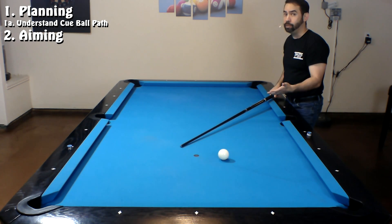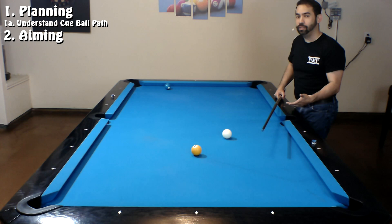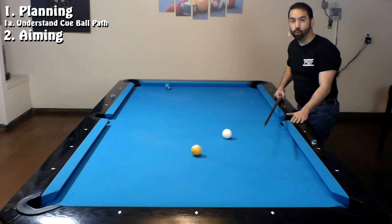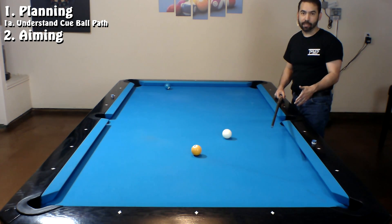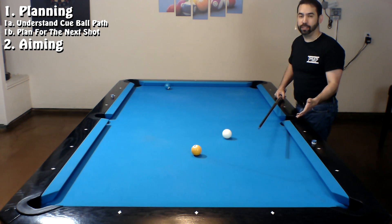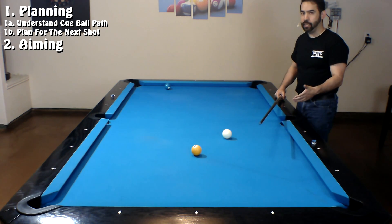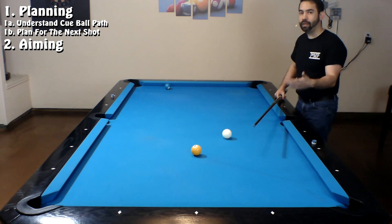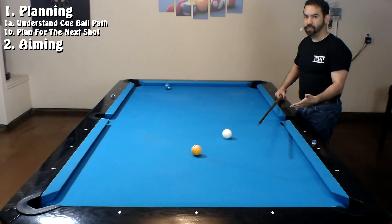So now I at least have one plan to avoid a scratch. Now unless you're shooting the last ball you need to win a rack, like in 8-ball or 9-ball, avoiding a scratch is not the only thing you should be planning for. You should also be planning what ball you're going to shoot at next. What I've seen with most beginning players is they'll shoot their current shot, wait for the cue ball to stop moving, and then try to figure out what to do next. If you're aware of where the cue ball is going to go, you can already have an idea of what ball you're going to shoot after your current shot — and that's what allows you to build a run on the table.